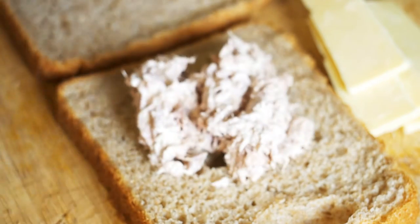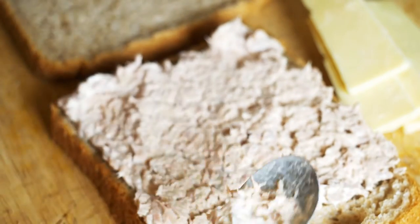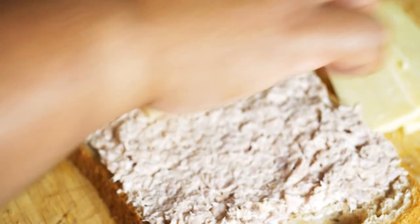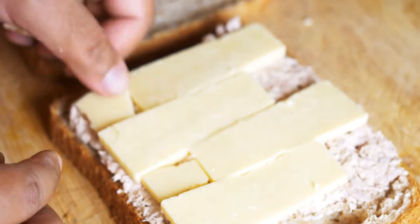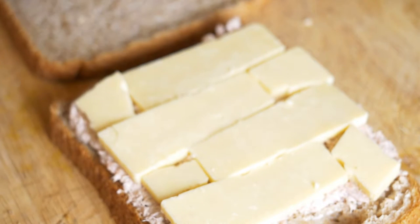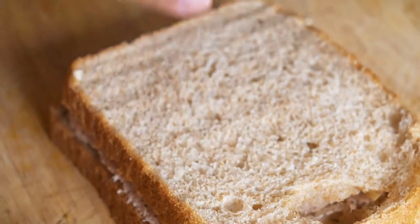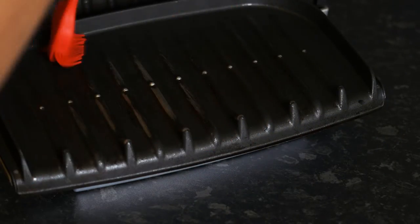Start with two slices of bread. On one of them put some tuna mayonnaise mixture and cover it up with some sliced cheese. You can also add some dried tomatoes or chopped olives depending on your taste, but I'm going to make just a basic tuna panini with cheese and tuna mayonnaise mixture.